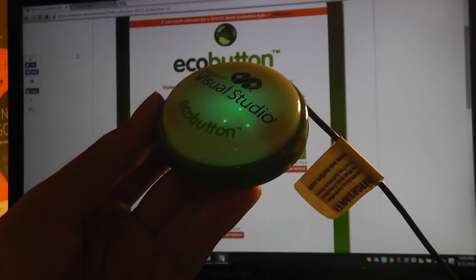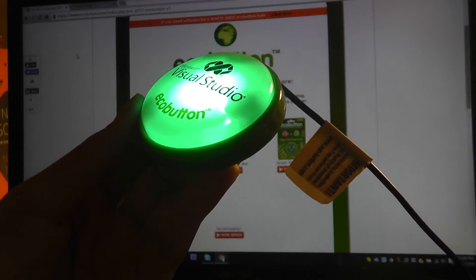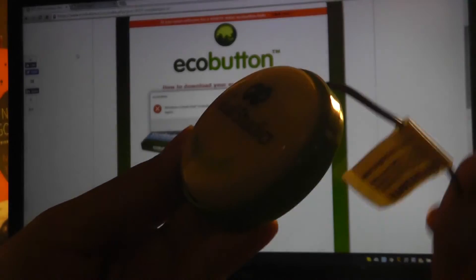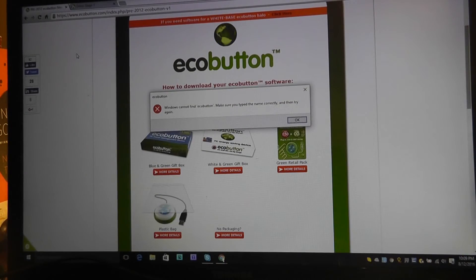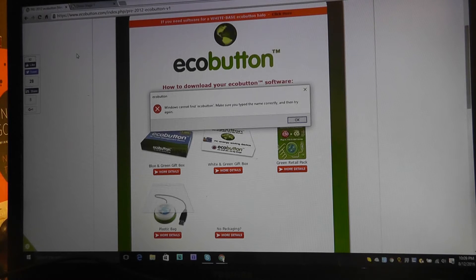It continuously does that, and once you're ready to activate its mode — after completing the software setup, which requires a download first — you just tap the key once. It starts to flash a few times, and if the software is fully set up, it searches for the EcoButton software and runs it. The process is pretty responsive and easy to use.